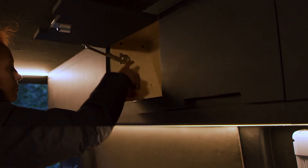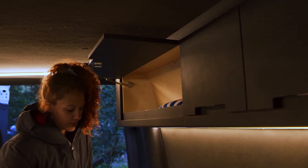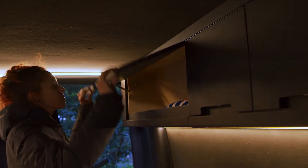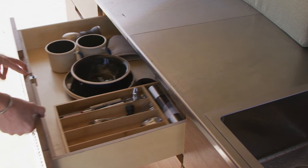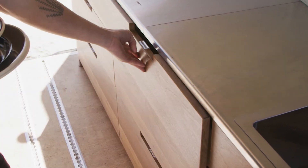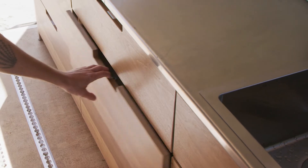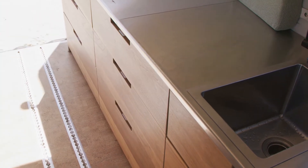The Switchback comes with plenty of storage. Hit the button on the cabinet door to release the latch and lift the door — make sure the door clicks when you close it. To the left of the sink, you'll find three drawers. These are great for storing pots and pans, cutlery, cups, and any other kitchen essentials. It's also a great place to store clothing and other gear.